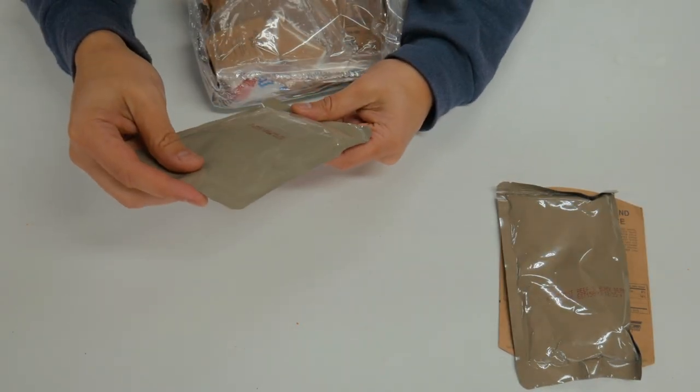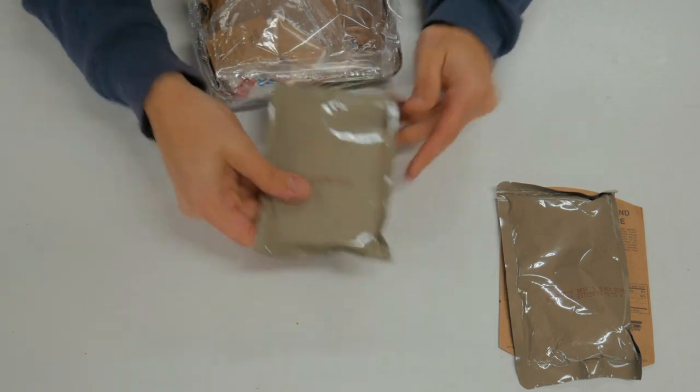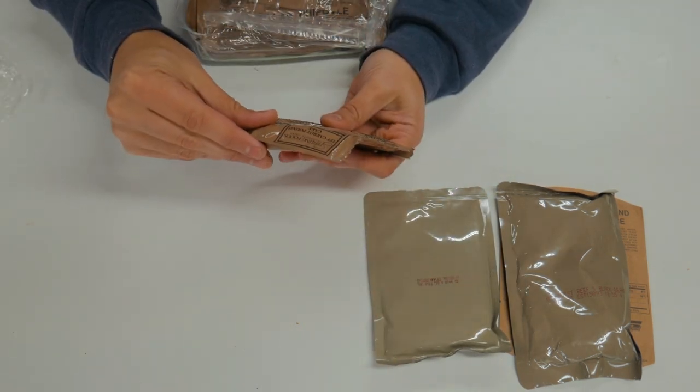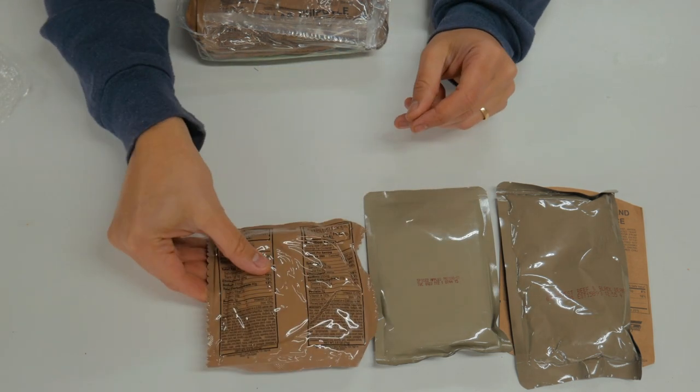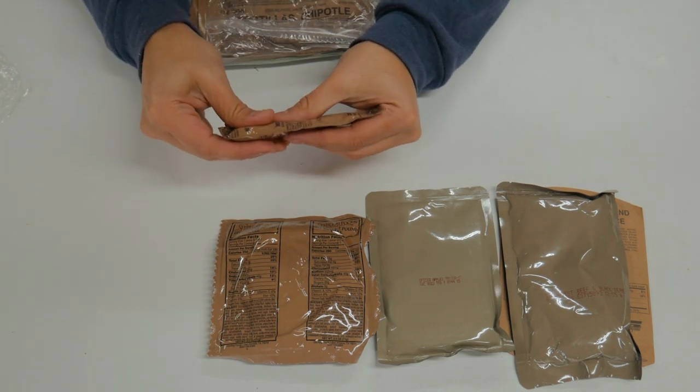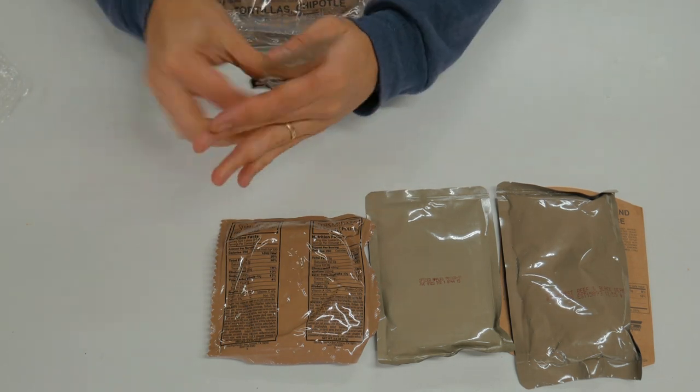We have a second retort pouch here with spiced apples. I wonder if we'll heat those up or not. Here we've got the Trans Fat Free Carrot Pound Cake — that's a new item, so it's always cool to get new items. And a not-new item: cheese spread.